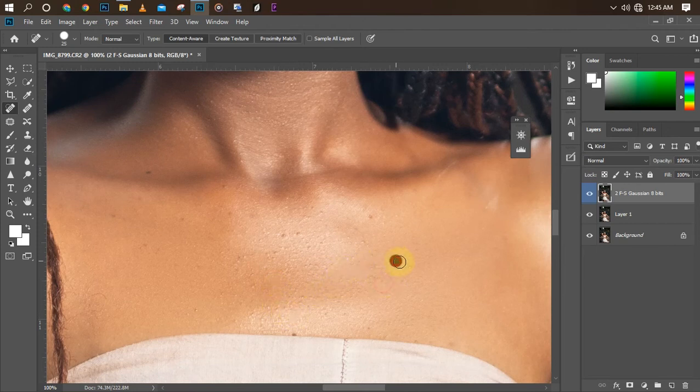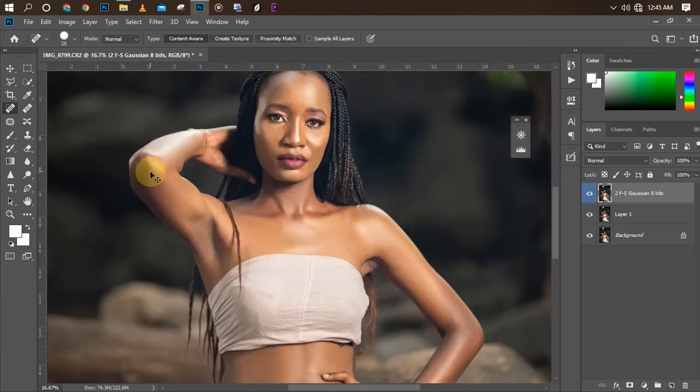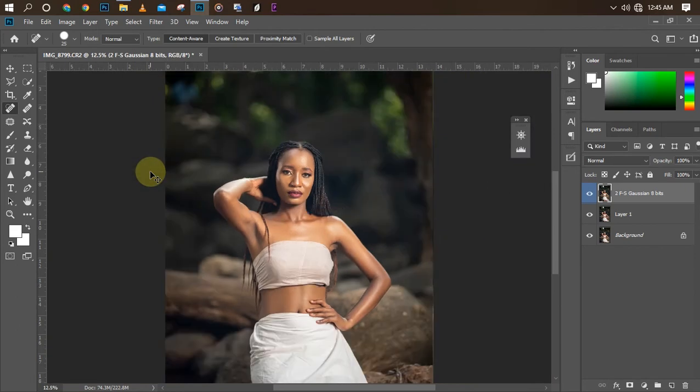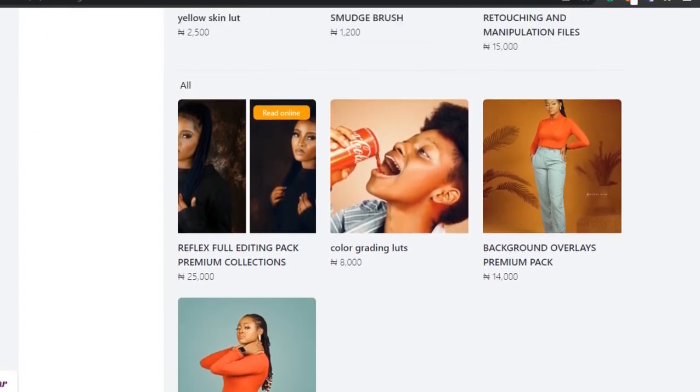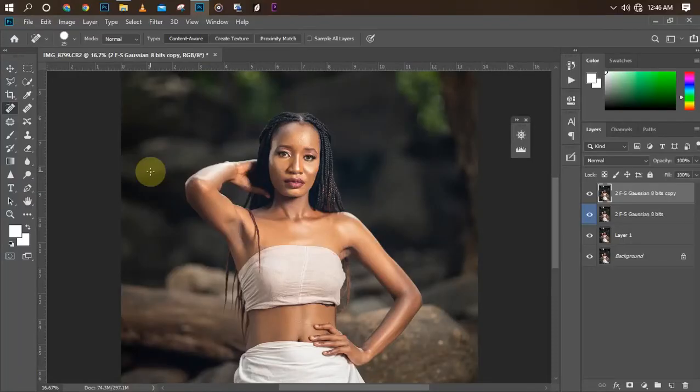Now let's do our blemish removal — I'll use the spotting brush to remove blemishes. Just click on any area where the blemish is located and it will auto-fill it with the skin texture. Once we're done with that we slide into our color grading. I'm going to be coloring this picture using Camera Raw. I'm going to use a preset — I've already saved the settings so I'm only going to load the preset now. Let's go to Filter, then Camera Raw.